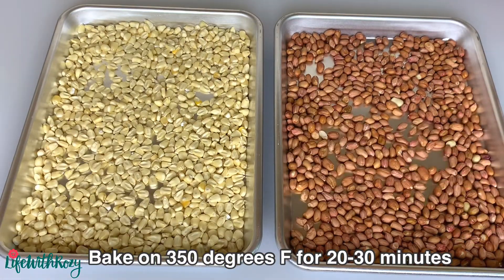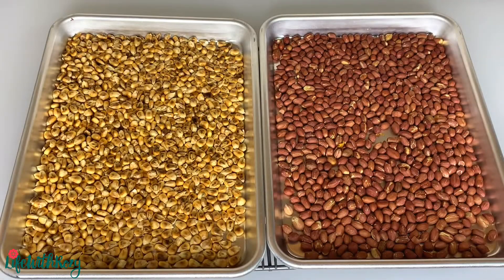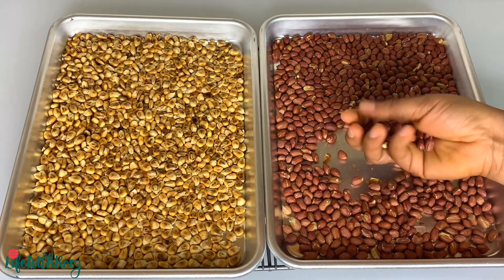I am using two different trays here because I am putting them in at the same time, but they will not be ready at the same time. You can also do this on the stovetop. I toasted the peanuts for 20 minutes and the corn for 30 minutes.